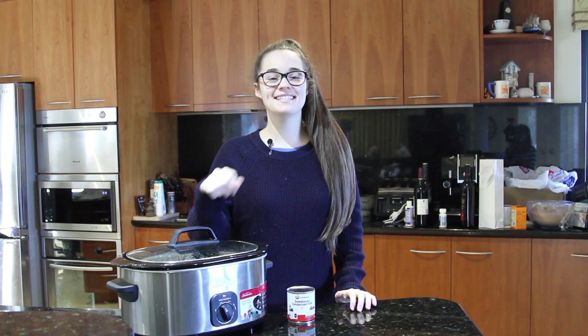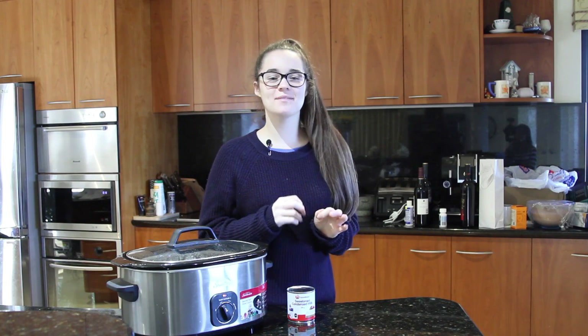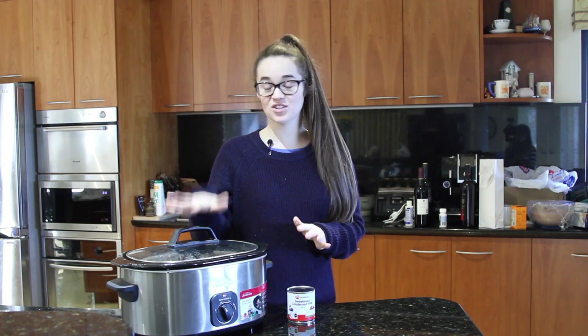Hey guys, welcome to another episode of Elisa's Eats and today I'm going to show you how to make dulce de leche in a slow cooker.